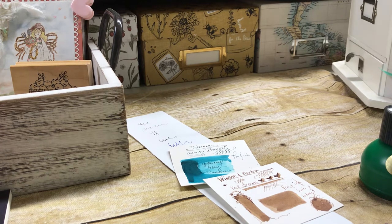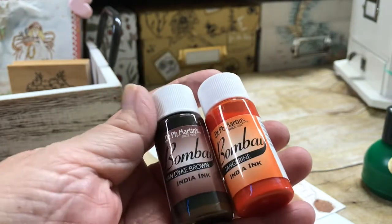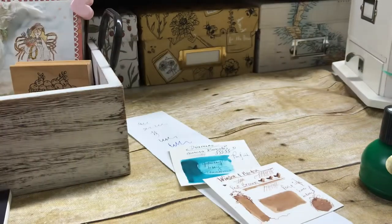I did buy the set of Bombay inks and I haven't tried them out yet, but they look like a really thick kind of ink. Doc Martens — so I will try those.